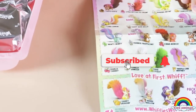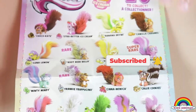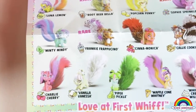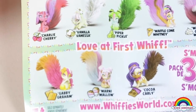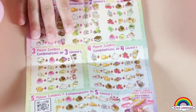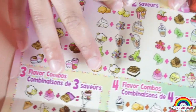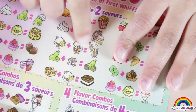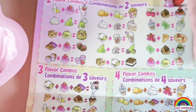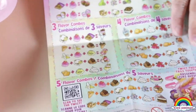Let's turn to the back. Wow, there's so much food! These are all the scented ones. Just like on the checklist, but there's more.